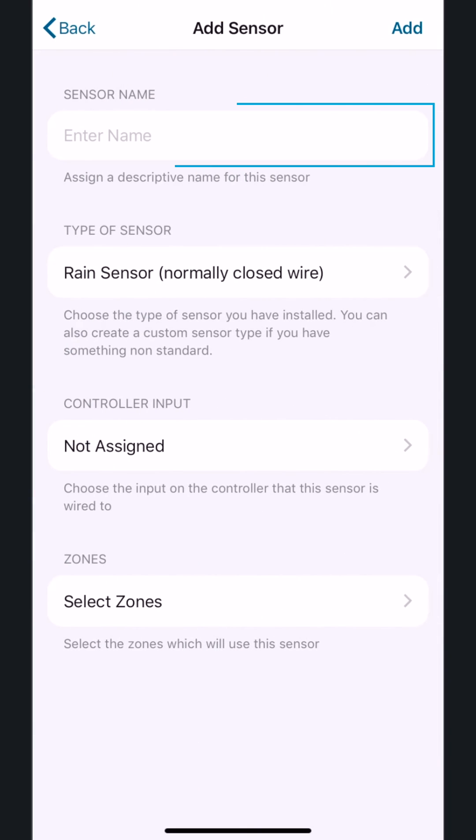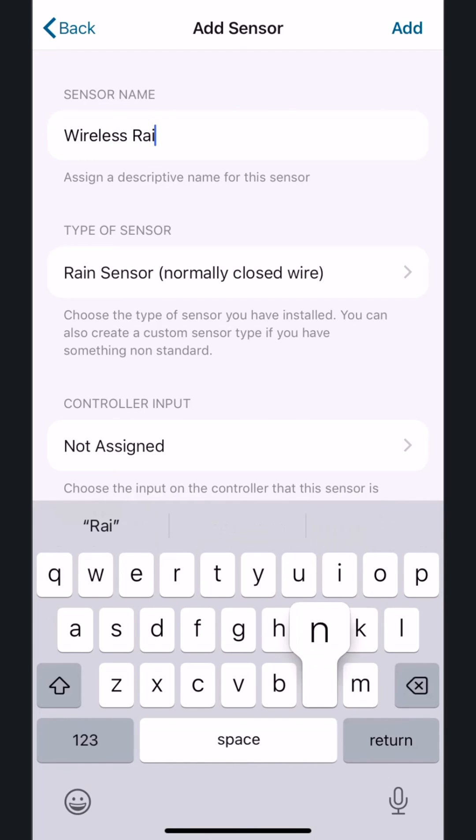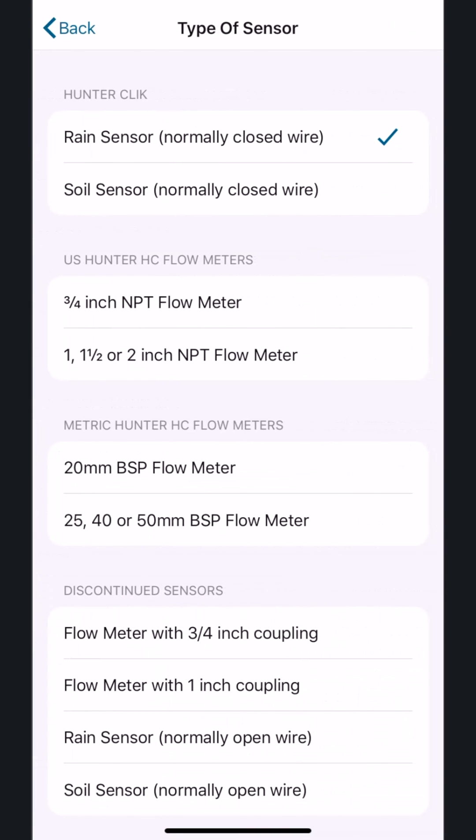Name your sensor. In this example, we'll name ours Wireless Rain Sensor. Choose what type of sensor it is. All Hunter Rain Sensors are normally closed. Other sensor types are also available for selection, including Soil Sensor. We'll choose the Normally Closed option, and then tap the Back button.